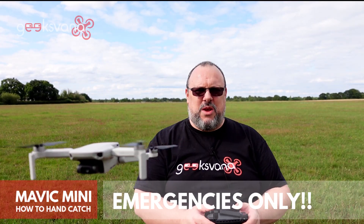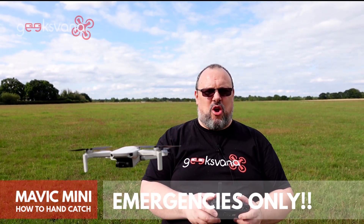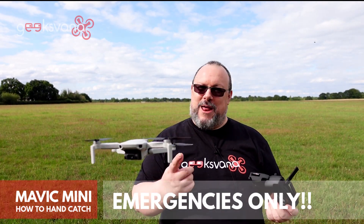There is one other way to do this which really is a true hand catch for the Mavic Mini. I only recommend this if you need to get the drone down very quickly — for example, if dogs are approaching, something's going on that you're not happy about, or you need to get away quickly for whatever reason.